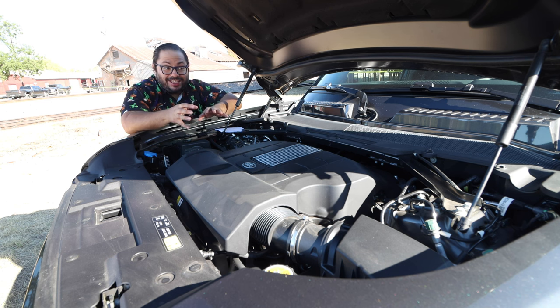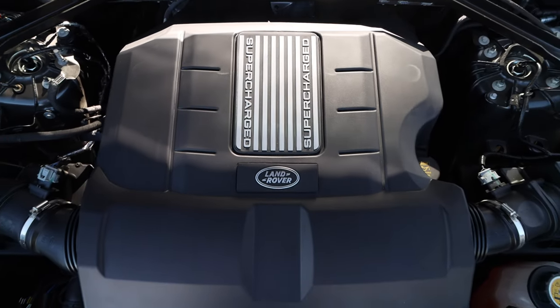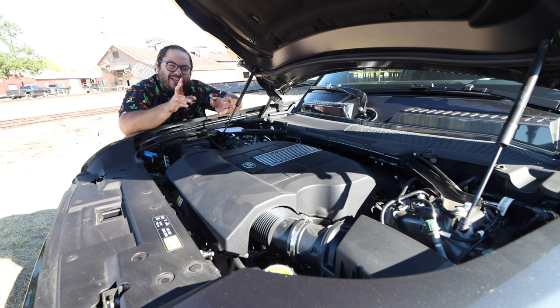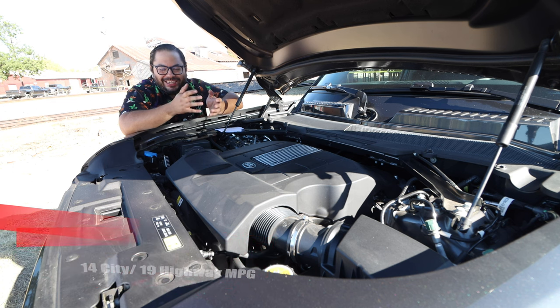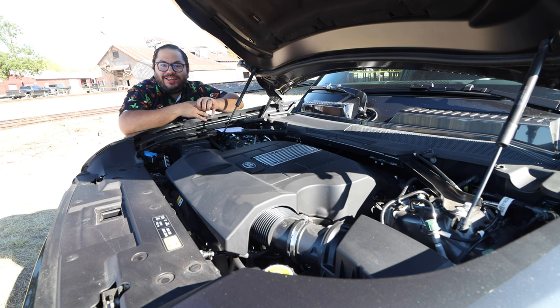The performance is definitely there — it can get this big guy really moving. With this being the bigger four-door, you need the extra power to get going. Super smooth shifts, no issues there. In eco mode this thing is super quiet and calm. In dynamic — their sport or race mode — this thing screams and I love it. Miles per gallon? You could care less, really, because this thing has just been so amazing at putting a smile on my face.